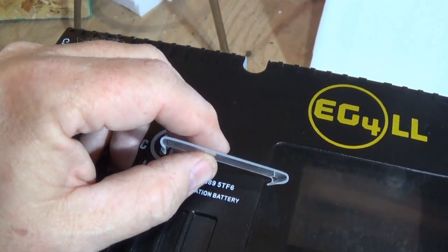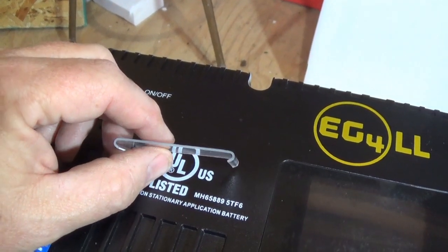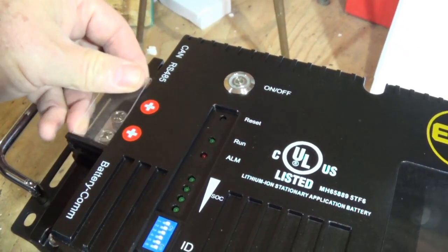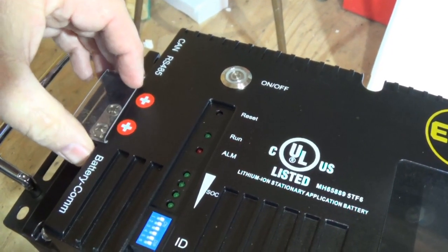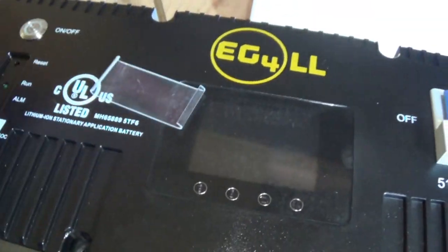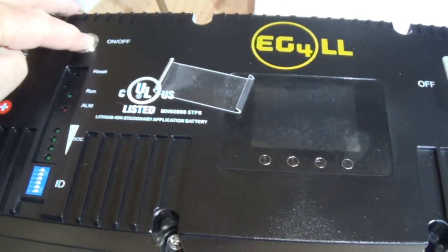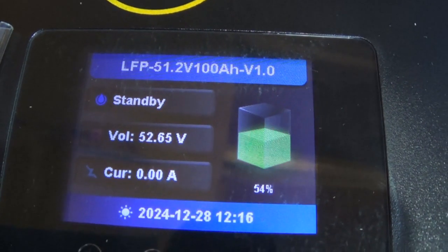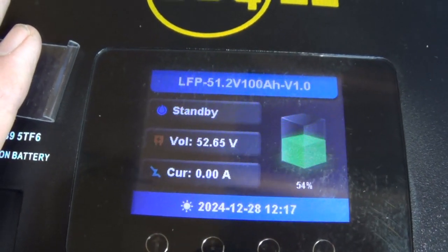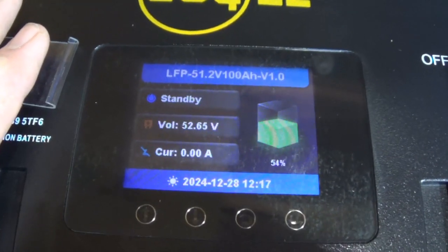It'd be nice if these covers were put into a bag with the communications cable, because when they fit on here and you're trying to take the battery out they come off. Anyway, this is the battery. Let's go ahead and turn it on real quick and look at the state of charge — 54 percent. What I like to do, same as I did on the other one, is charge this one up to 100 percent so both batteries are at the same level.